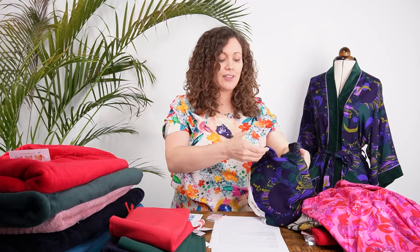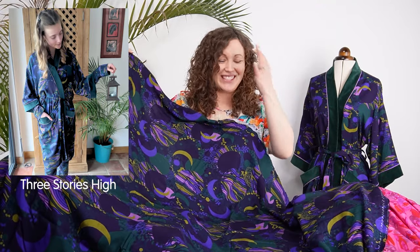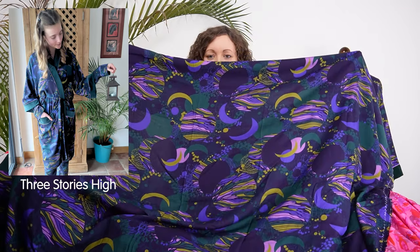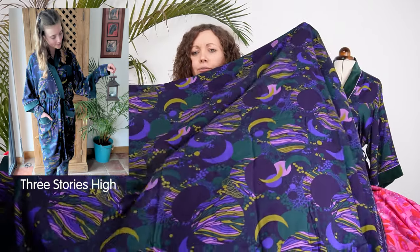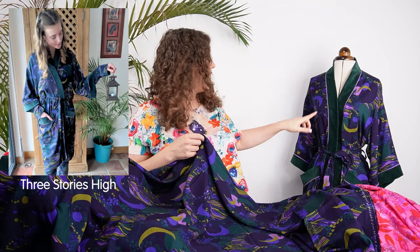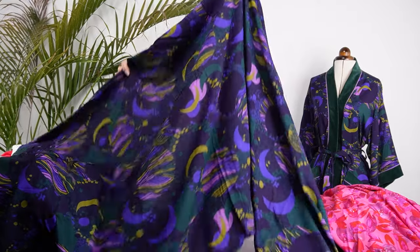The last print is Celestial Motion, one of our best-selling prints. It's a celestial design with moons, planets, and mystical shapes in a gorgeous colour palette of purples, navies, blues, bottle green, and chartreuse-gold. Vicki has made a dress in the velvet version and loves the design. For this kit, the coordinating velour is bottle green, and the piping is lilac, both beautifully picked from the print.